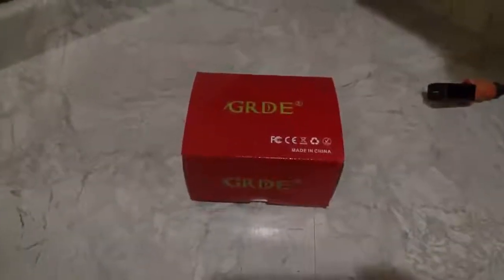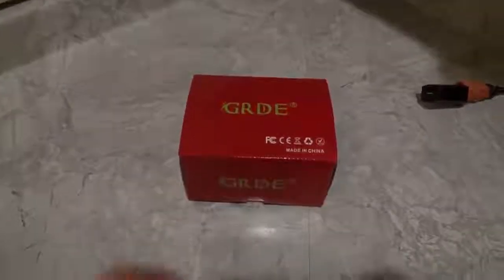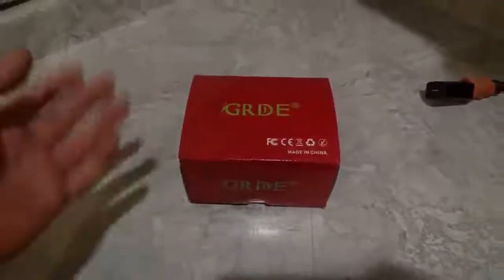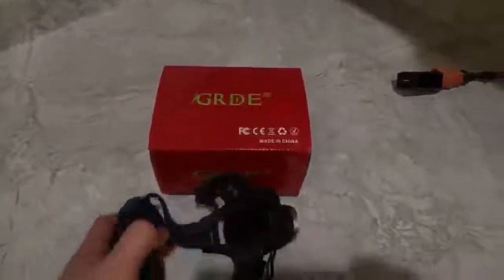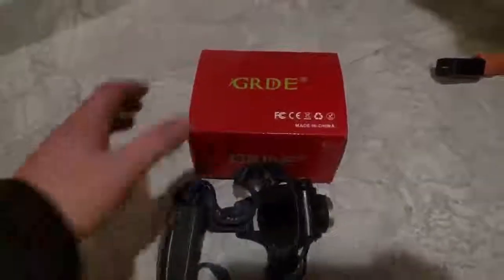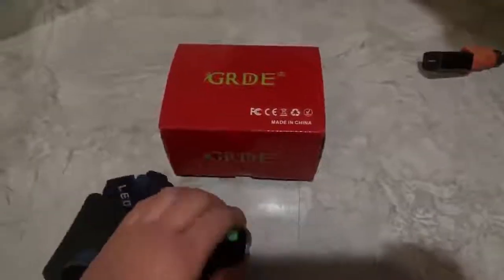Greetings everyone, welcome. My name is Jameson and today I'm reviewing a GRDE LED headlamp. I'm really passionate about this, as silly as that sounds. I've bought three of these over the past four years, and not because they break — it's because I give them away as gifts because I trust them so much.